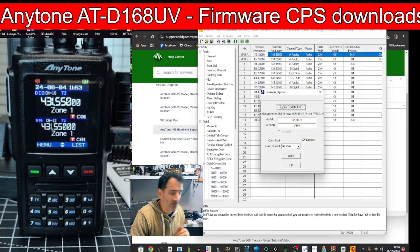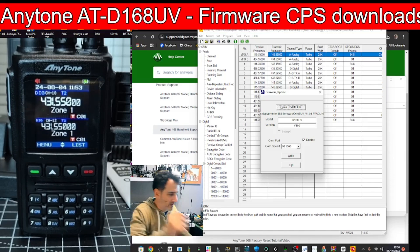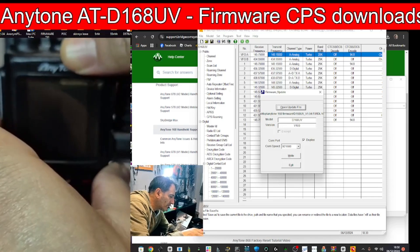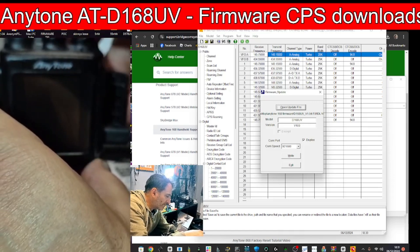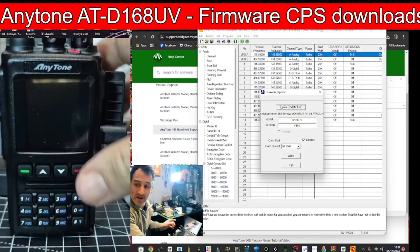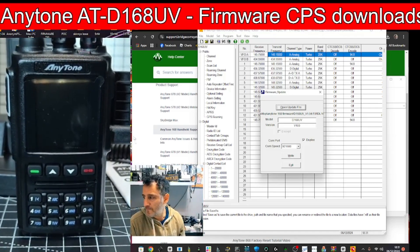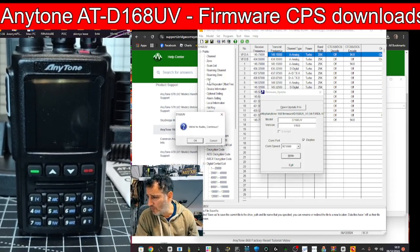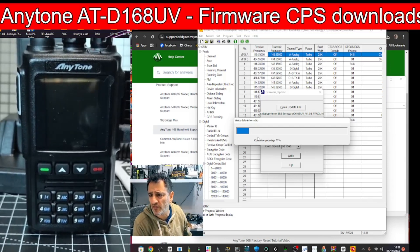To enter firmware mode, press the two buttons beneath the PTT and turn on the radio. Let's turn it off — press and hold — it's a bit fiddly. We've got a red light flashing, which tells me it's in firmware mode. Now we're going to click Write to Radio and a message appears saying Write to Radio — click OK and it's going.